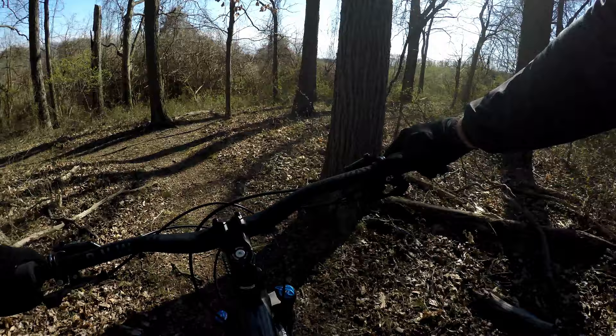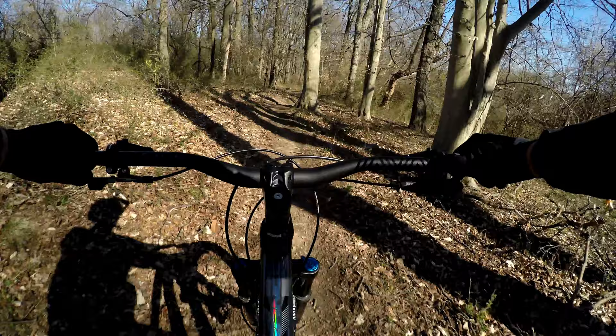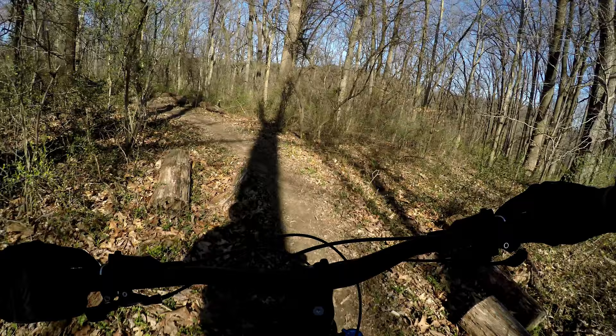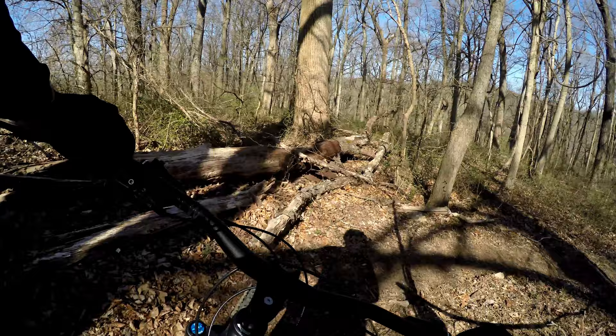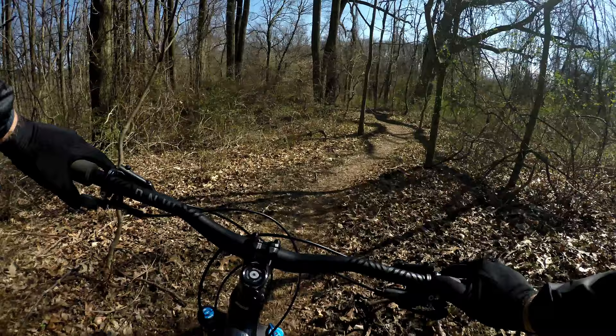Pick up speed and take that first left, then drop in. Some rocks on this trail, some roots, mostly just flow though. The trail's in great shape — the leaves from the fall and winter have broken down and blown off.